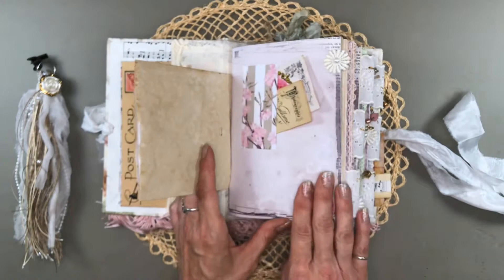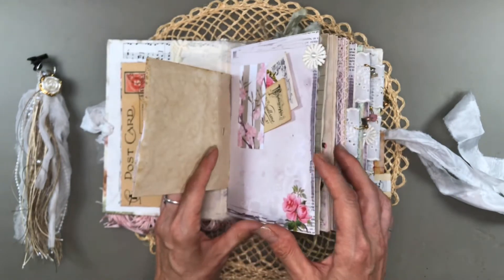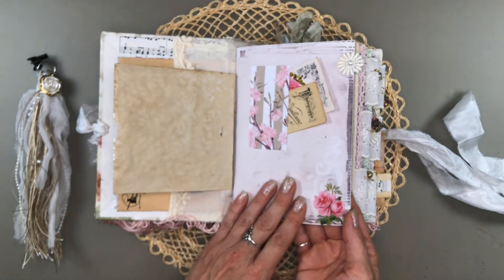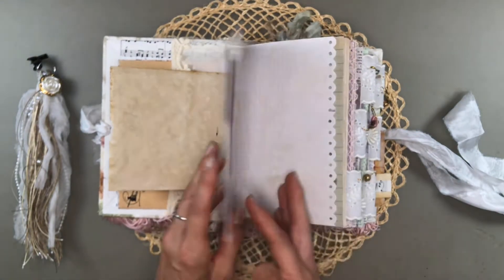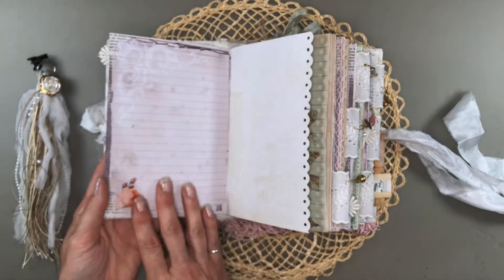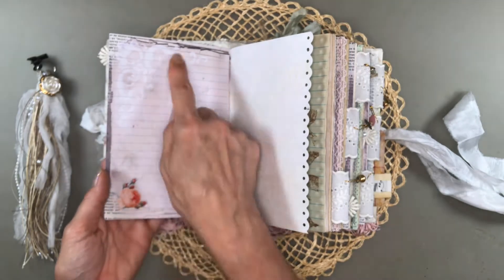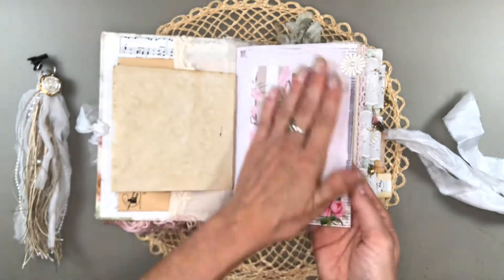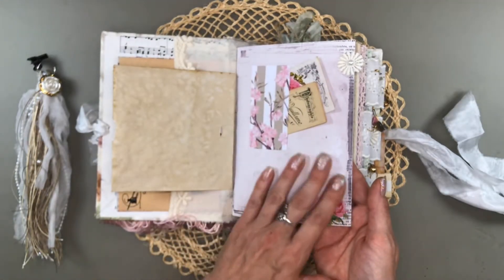The main signatures are the Shabby Roses kit, and that comes in decorated pages — six decorated pages and six lined pages. I put the lined pages on the inside, and I did adhere them to each other.